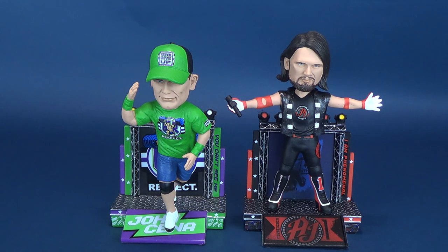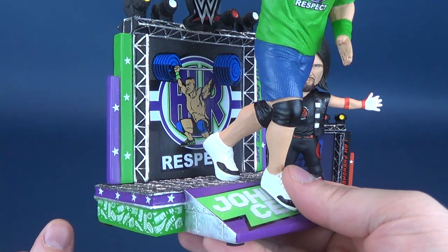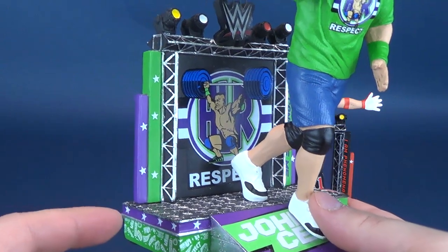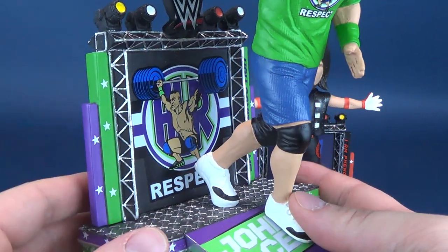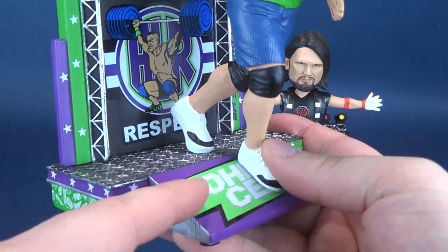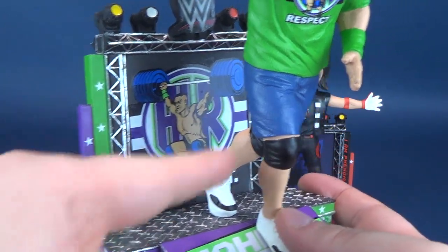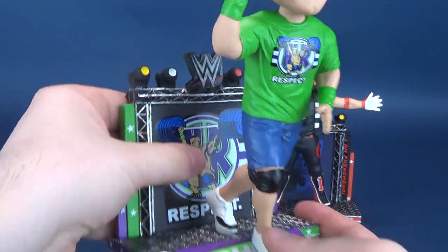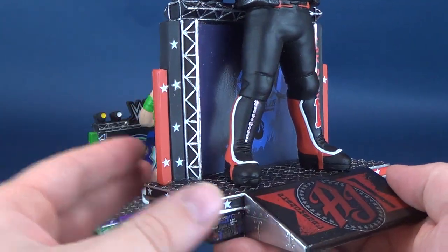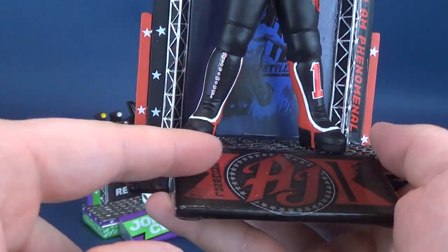One thing you'll notice with both figures is that the display stands seem like they are shared with one another — a smart and clever way to make use of the same display stands. Really, all you need to do is change the front, change the Titantron, and change the colors. John Cena had his image down on the rampway, with green and purple representing his Titantron, but AJ Styles is pretty much the exact same display stand, just swapped out for black and red with 'AJ' on the stand itself.